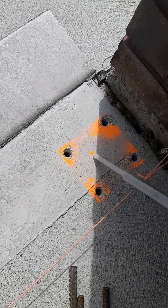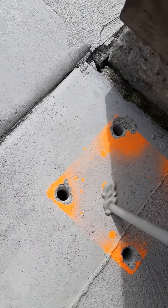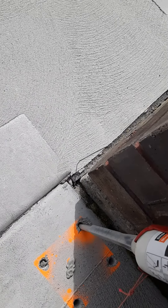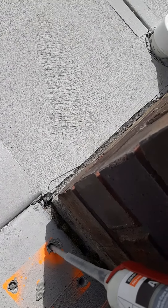As the epoxy is coming out, you're going to want to make sure it's a gray tinge — not black, not white — at least with this specific product. Fill each hole about halfway with product.